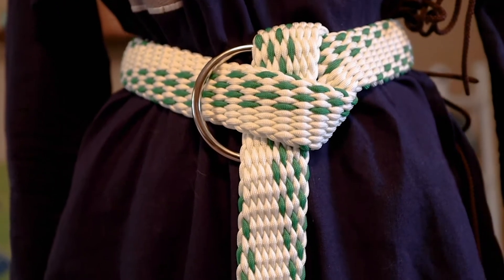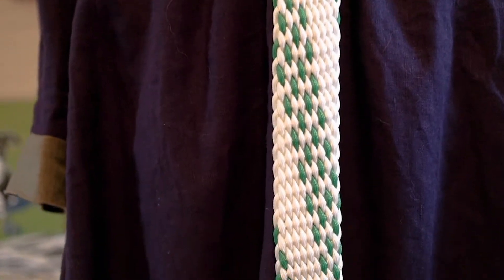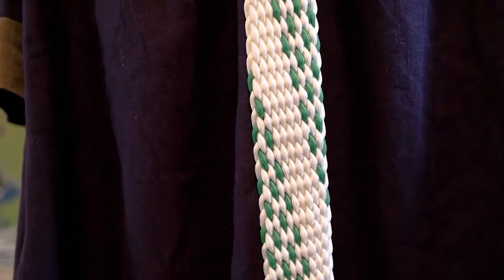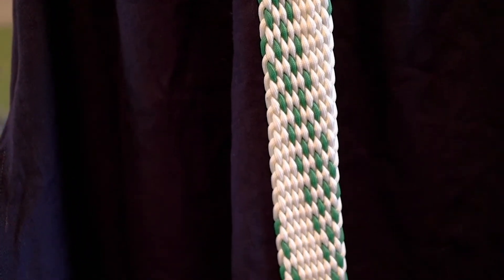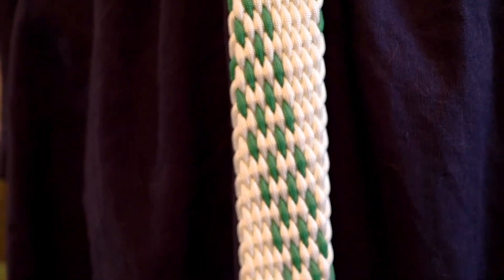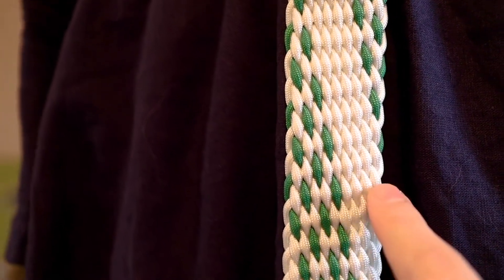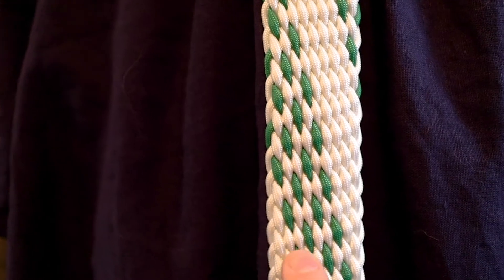The weave for this belt is a half polka dot weave. As far as I am aware, I am the first person in AmpGuard to make this weave. It is called a half polka dot because the half of the belt is normal and half of it has this alternating polka dot pattern.